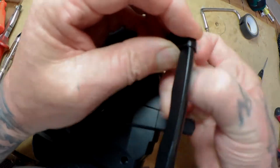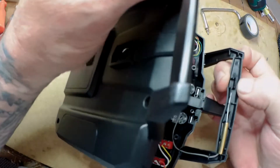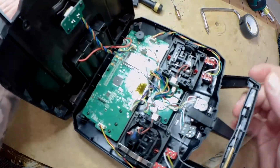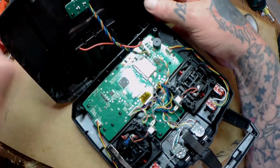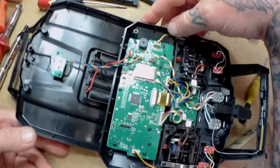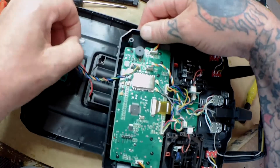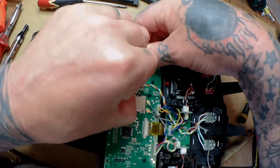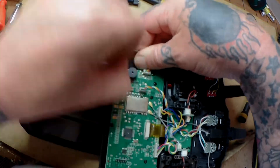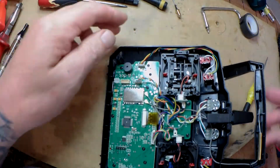I've already taken the screws out of the back to speed this video up. You just snap this apart - for people that know nothing about it, just be careful when you're doing this. You have two wires here: one going to the trainer port and one going to the battery. You want to disconnect these to get them out of the way because you'll be moving the radio around and you don't want them snapping off.